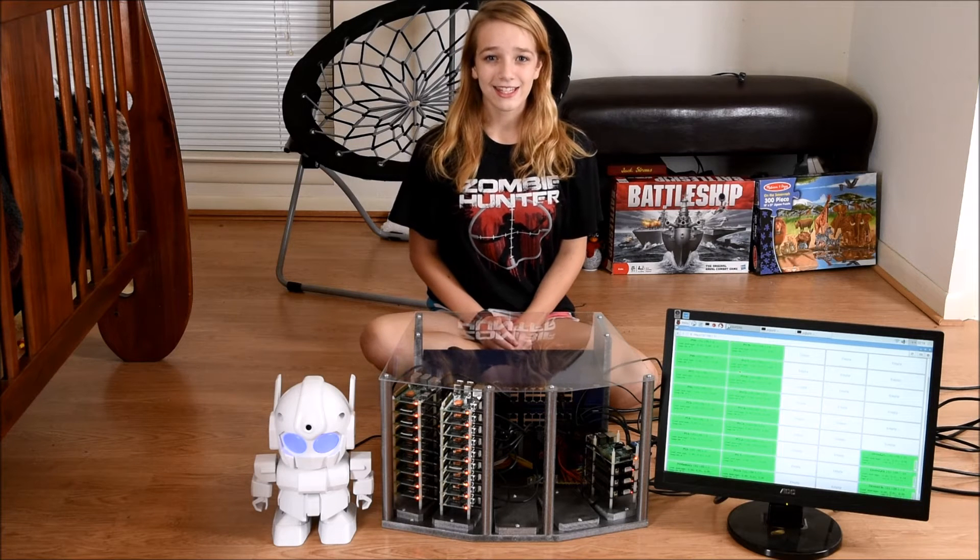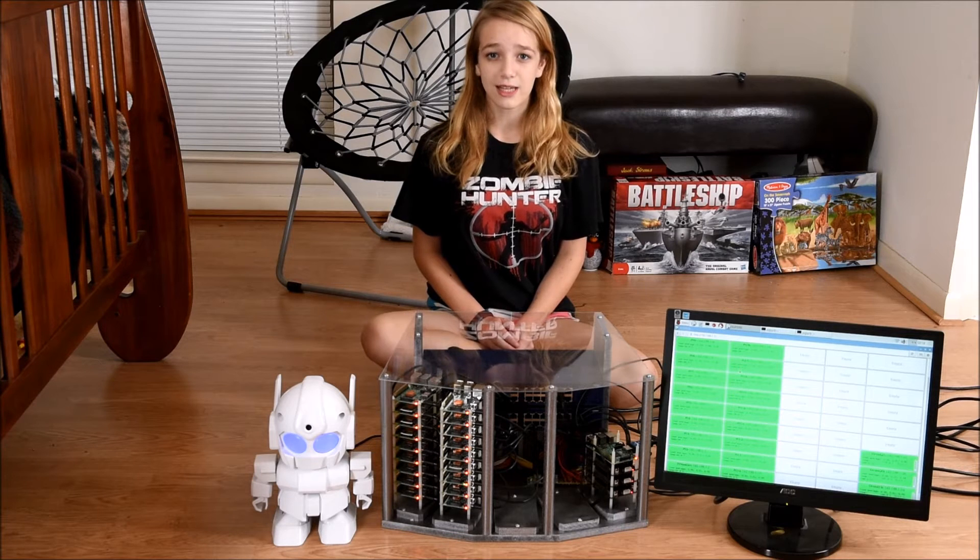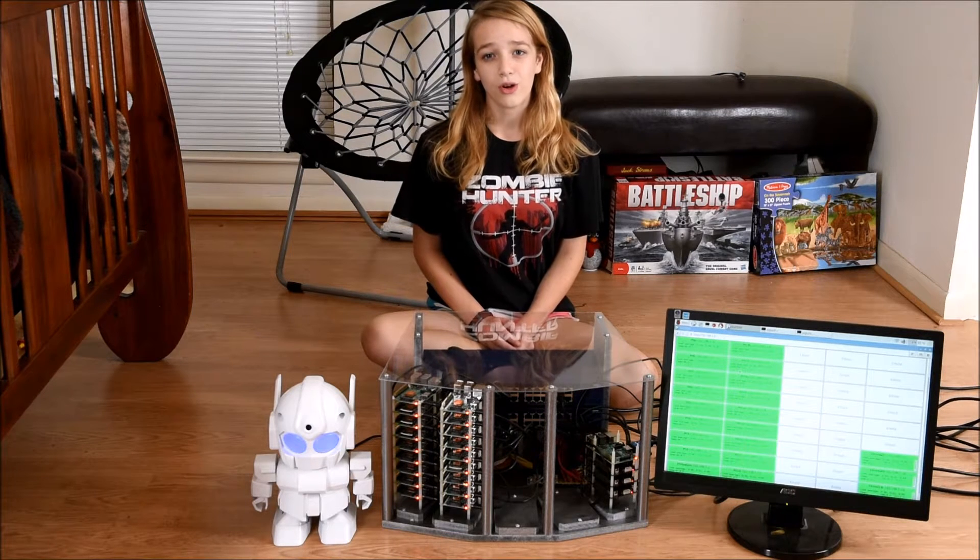Hi, my name is Katie. This year, my passion project for my school GT program was a Super Computer Unparalleled Evil Robot Brain.